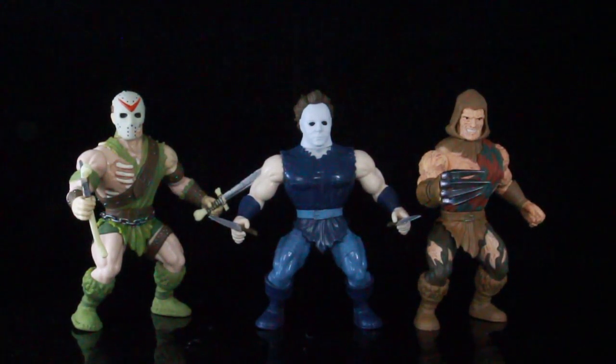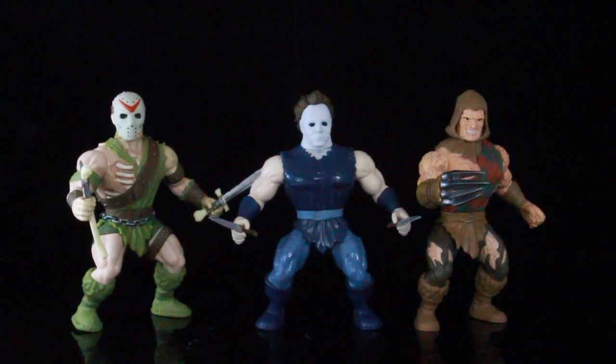Let me know in the comments below which one is your favorite out of the three. Is it a pick up or is it a pass? Thumbs up the video, guys. Stay tuned — we got more reviews coming up. Thanks for watching.